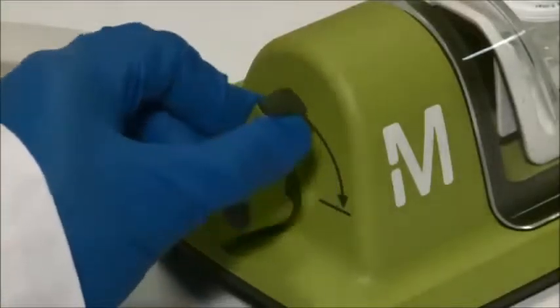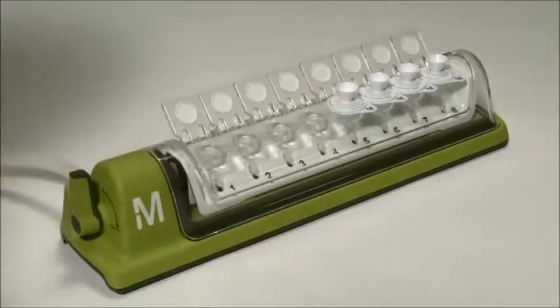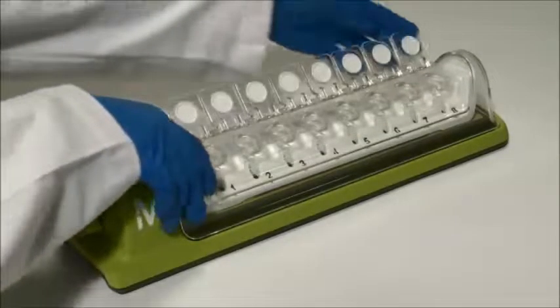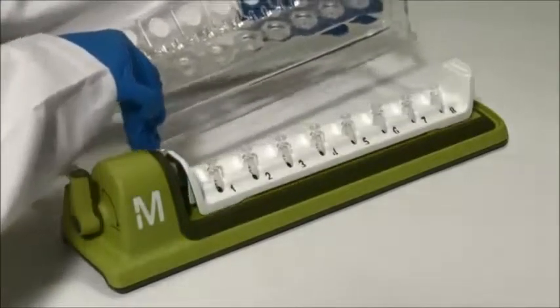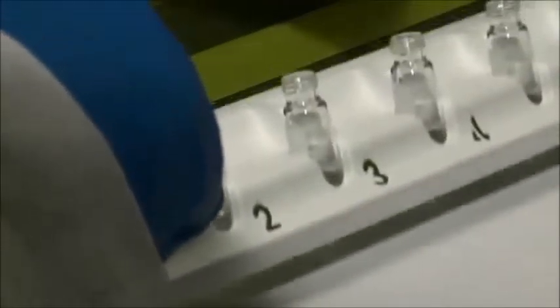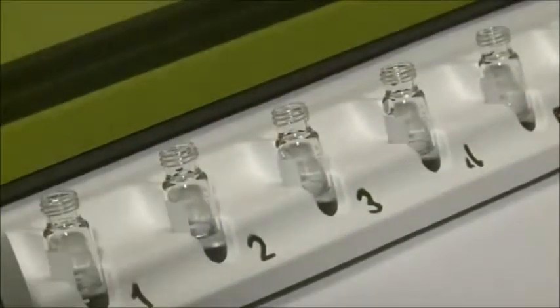Turn the vacuum off, and wait a few seconds for the vacuum to release. Dispose of the filters and remove the cover. Your samples are now particulate free and ready for analysis.